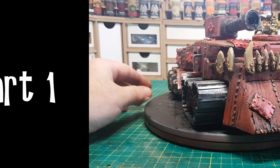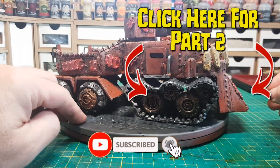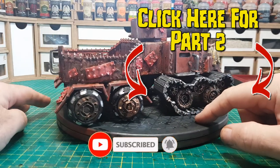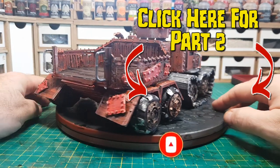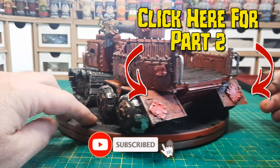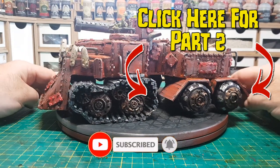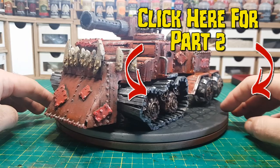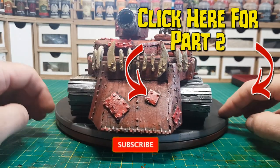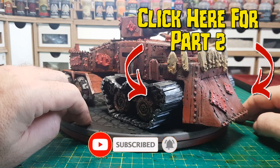That's the end of part one. I hope you've enjoyed what you've seen so far — to carry on seeing the build of this Ultimate Ork Battle Wagon, click here on part two to see how the rest of it's built. Don't forget to give this video a thumbs up and leave some comments, as that helps YouTube's algorithm promote the video to other people. If you are new here, hit that subscribe button and turn on the notification bell to be informed of all the new videos I produce. Okay guys, bye for now — I'll see you in part two!